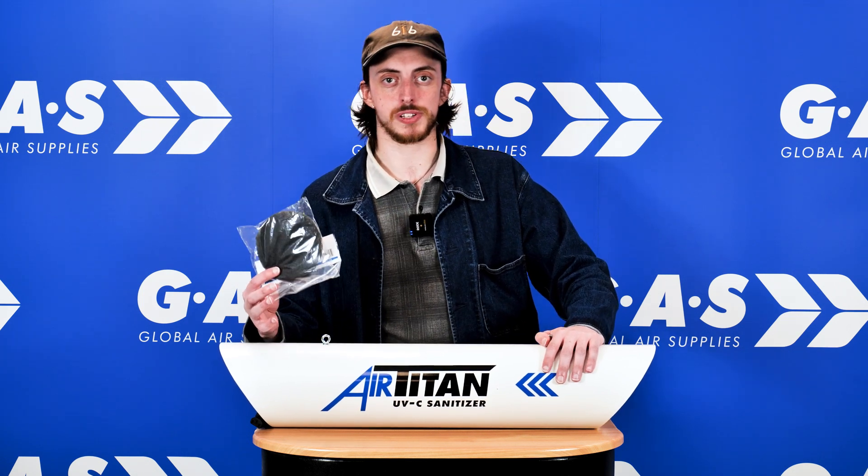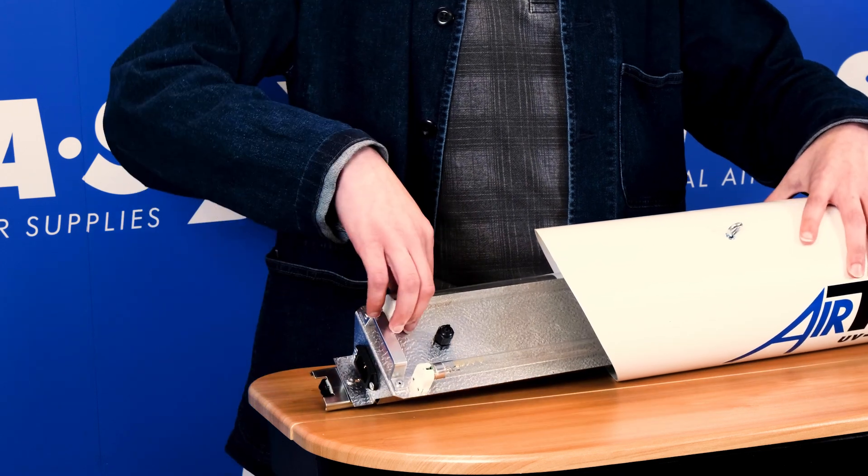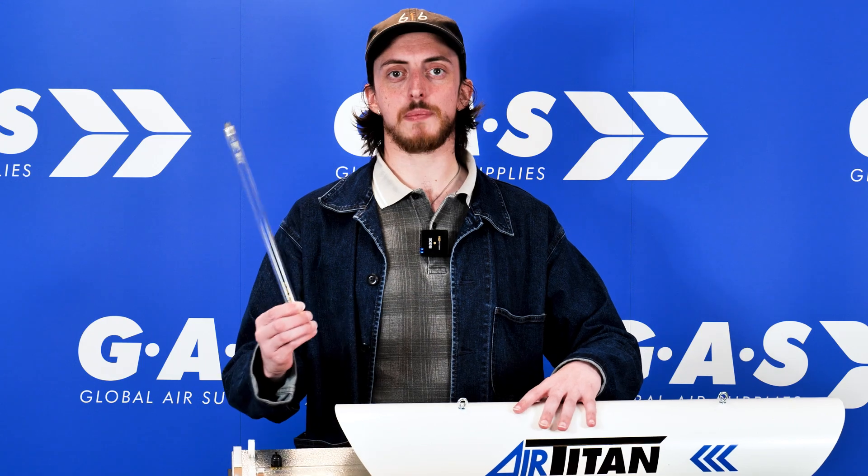If you'd like a deeper dive on this product, we already have a YouTube video available — there'll be a link in the description. One of the main things about the Air Titan is its serviceable design. Carbon filters come in packs of two; we recommend replacing them every three months for maximum performance. The rail design makes it really easy to service the unit, replace the filters, and replace the lamps — all you have to do is twist them and pull them out.